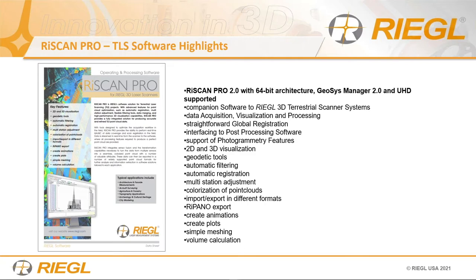RiSCAN Pro is certainly a very robust software that can collect data directly, process data, handle imagery, do coordinate transformation, uses 64-bit architecture, and supports ultra-high definition data — great for viewing. If you haven't seen data in ultra-high definition, get a monitor that does because it will blow your socks off — it looks very clean and crisp. Beyond that, we have filtering tools so your data, when you filter it and take out the noise and deviation, gives you the quality your scanner can produce.